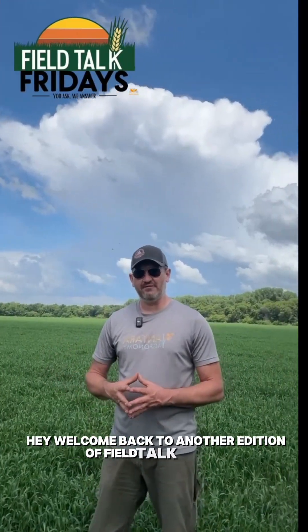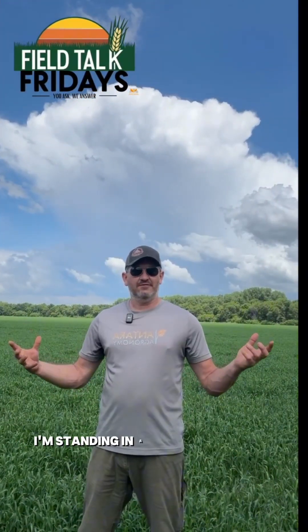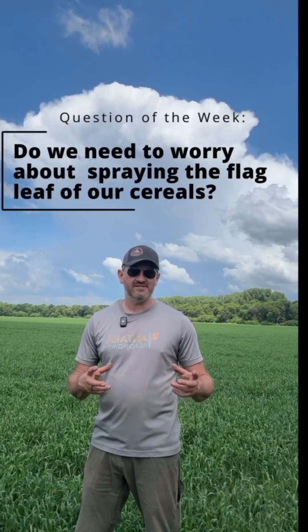Hey, welcome back to another edition of Field Talk Fridays. I'm standing in a field of wheat this week and the question of the week is: do we need to worry about spraying the flag leaf of our cereals?